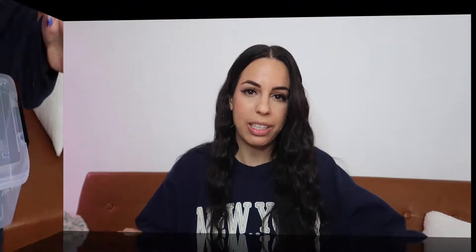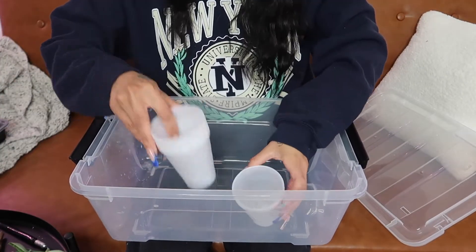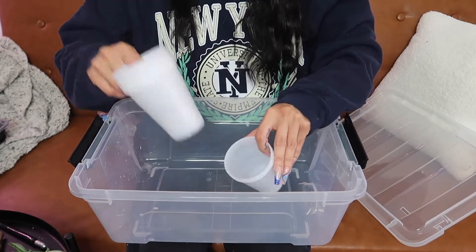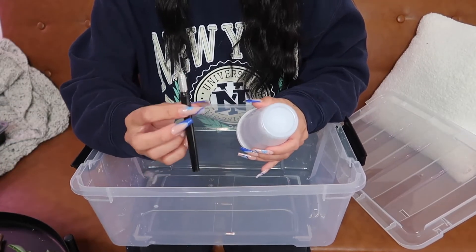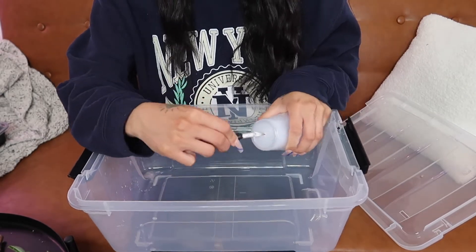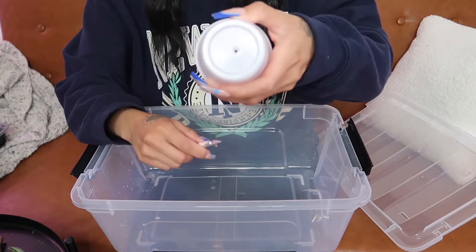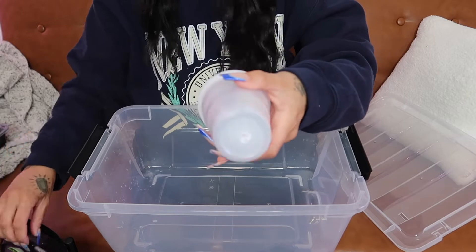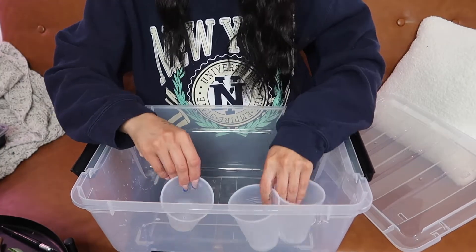Now that we have our plant cuttings, let's make some cups for the propagation box. Here's the box — I'm going to line up a bunch of these cups in here, but first we have to cut holes at the bottom. I like to use an X-Acto knife. I literally just do one hole — cut at the bottom, twist it around to make a hole about that size. It doesn't have to be big. Now we have our cups ready.